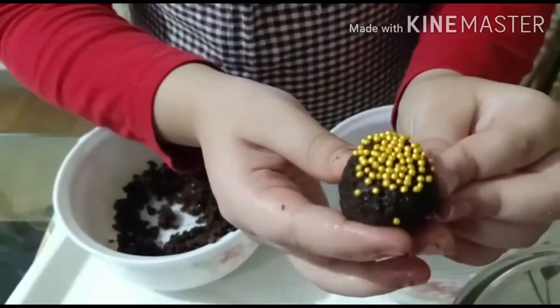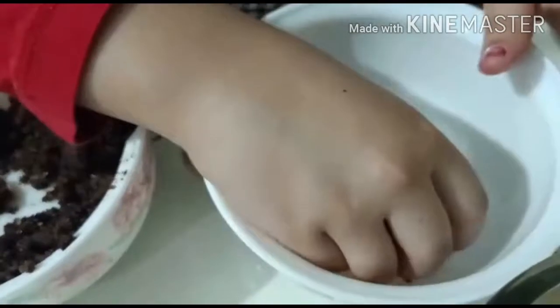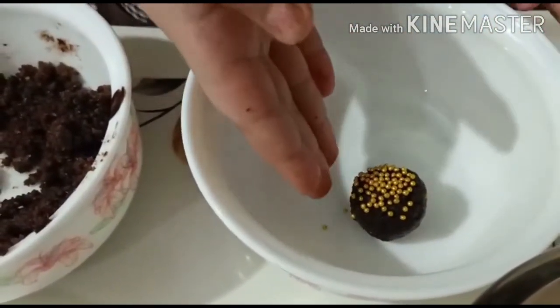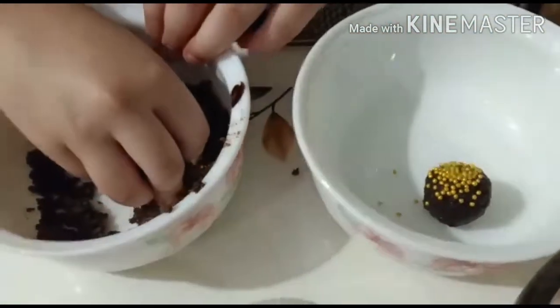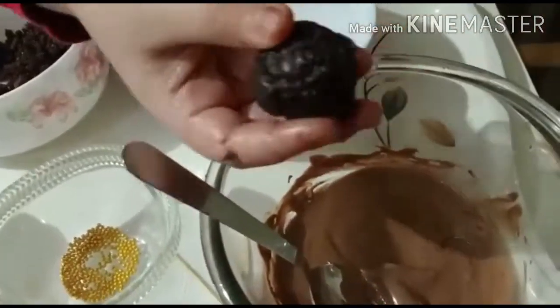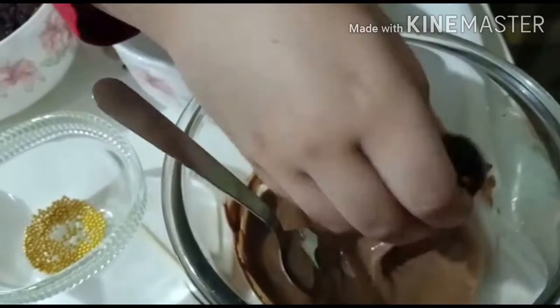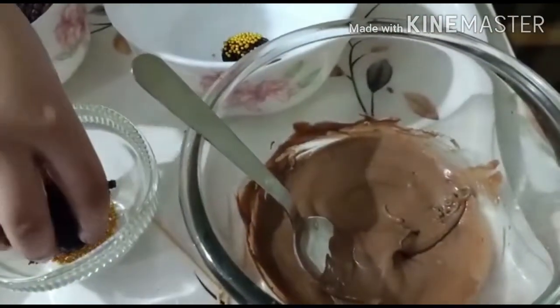Add sprinkles like this. You can also make balls like this, and I'm showing another step to make them. Now we have to dip these in the melted compound chocolate like this, and then dip into the sprinkles.